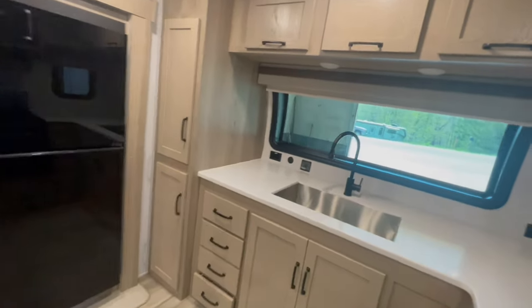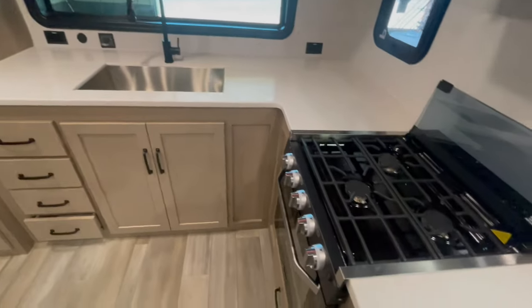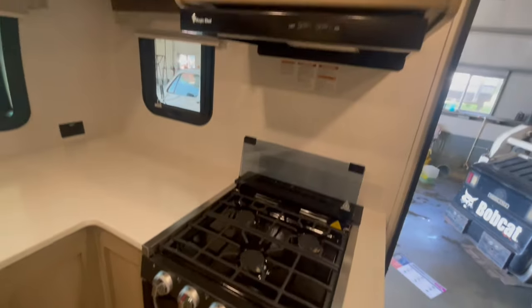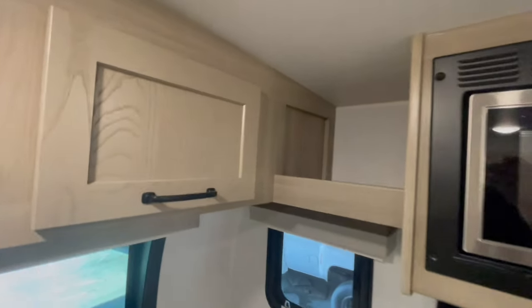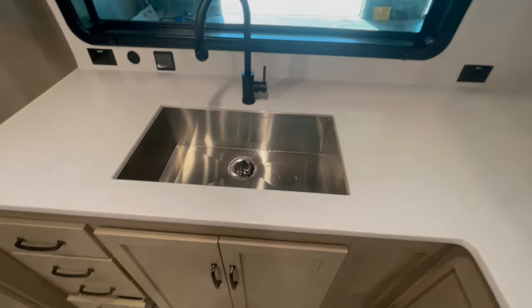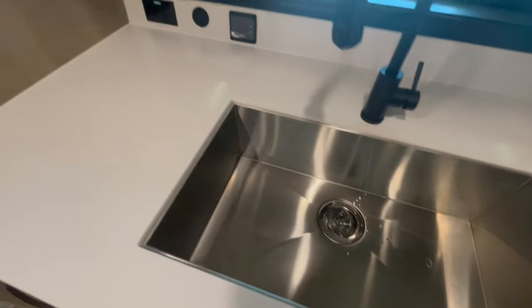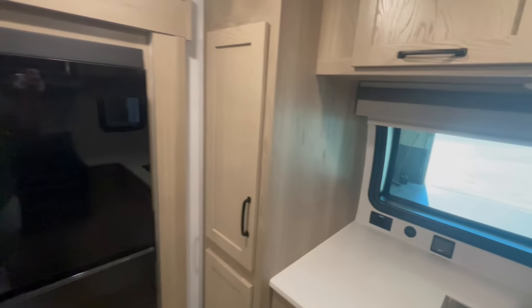Up front, you've got solid surface countertop in the kitchen with tons of storage. You've got a three-burner cooktop with glass stove cover and oven. Above it, a microwave. Behind it is an 11-cubic-foot, 12-volt refrigerator. You've got a stainless steel sink. To the left of the sink is the button to turn your inverter on. This unit has a 190-watt solar panel with an 1,800-watt inverter, so that will energize some of your outlets.